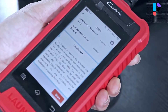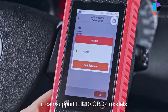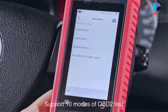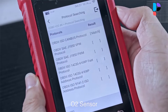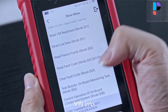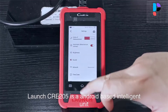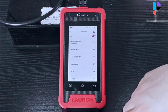The Launch CRE205 displays the data stream of four parameters in real-time and outputs data through waveform and text. Through instantaneous change, you can perceive the problem of the car and make an accurate judgment. Generate a diagnostic report with one click and share it with friends to find out the problem quickly. Manual diagnosis is also available if auto-detect fails, with functions including version information, read DTCs, clear DTCs, and read data stream.